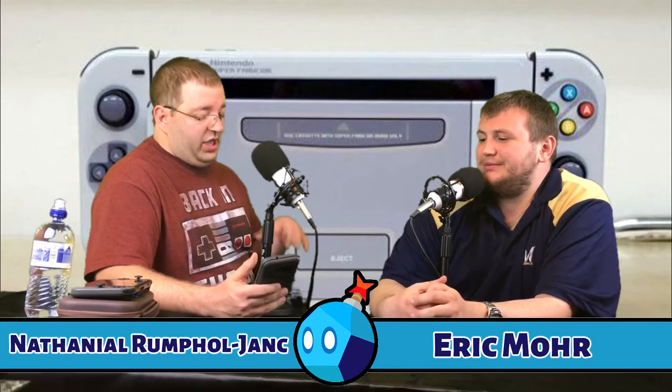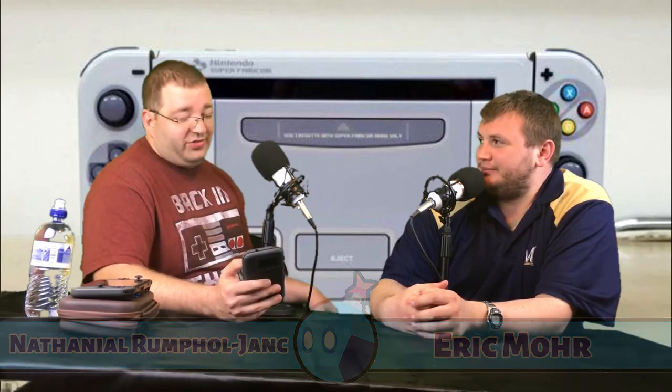A fan skinned their Nintendo Switch to look like the Super Famicom, and it looks absolutely phenomenal. The entire system is skinned — the Switch itself, the dock, the Joy-Cons, even that black border around everything.